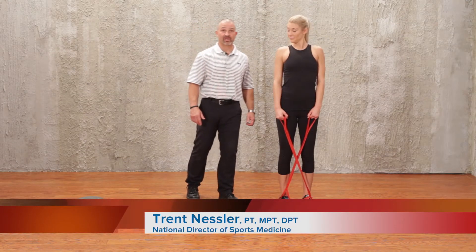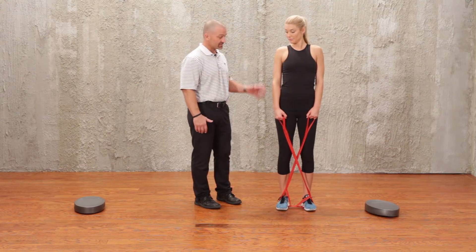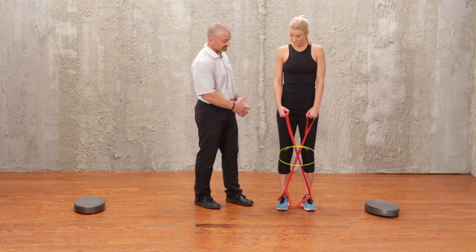Plank crawls with the CLX is a great exercise both for the core as well as recruitment of the glute medius on both sides. You'll notice that the CLX is crossed across the front.